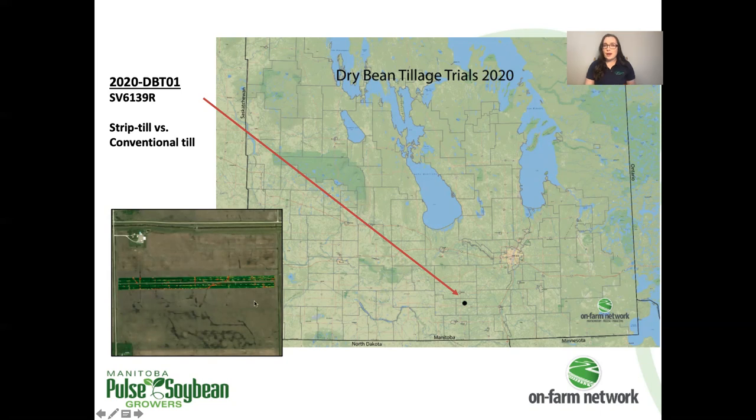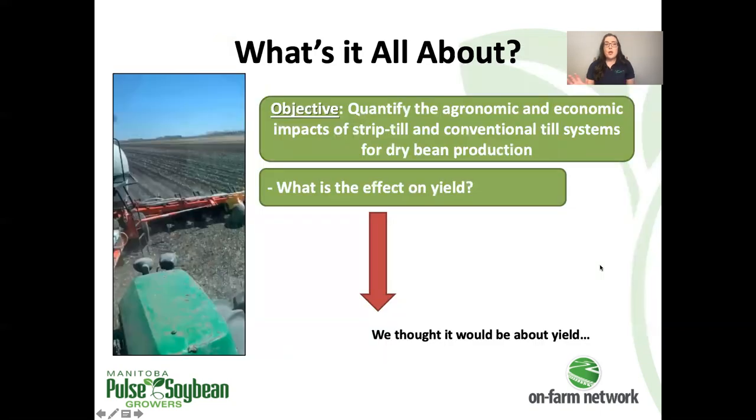Normally we would have six replicates or 12 strips across the field, but in this case we just had to stack them one on top of the other — that's why it looks a little different. We went into this thinking it would be about yield, verifying the effect of strip till, making sure that it was an acceptable practice and wasn't going to harm production in any sense.